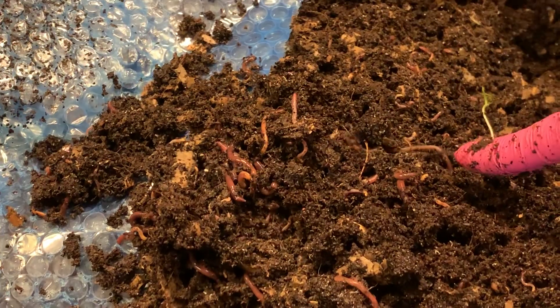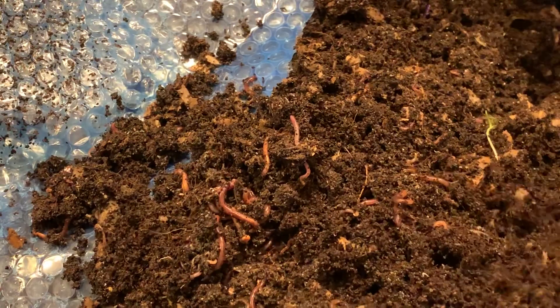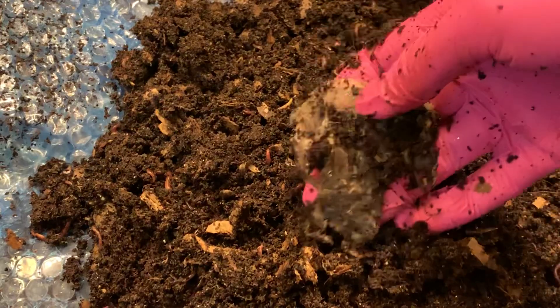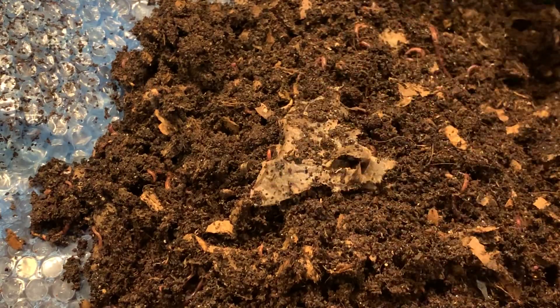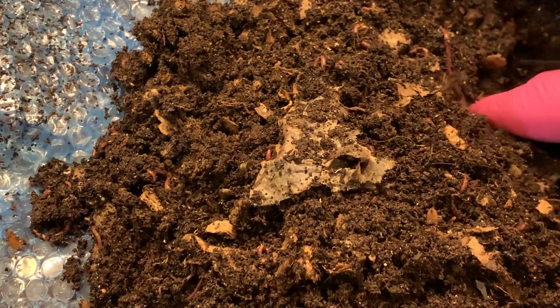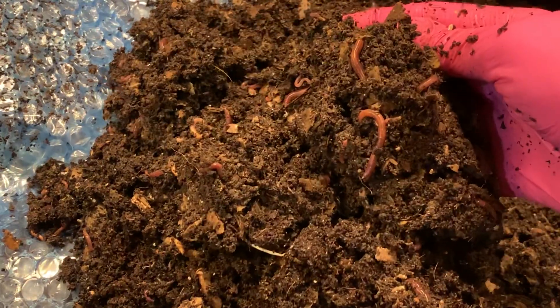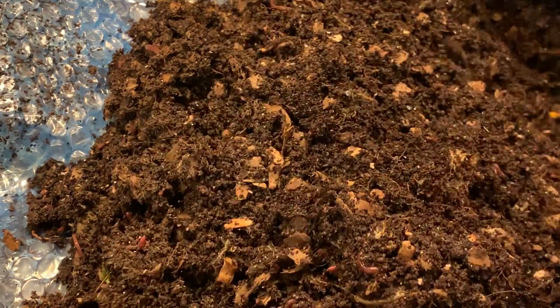That's a telltale blue worm — the red wigglers are sometimes a little bit slower, but the blue worms are very fast. Little residual pieces of the filters are fine, not a problem. You just don't want a ton of actual coffee because that's really a nitrogen source — that's a food source — so you don't want to overfeed the bin.